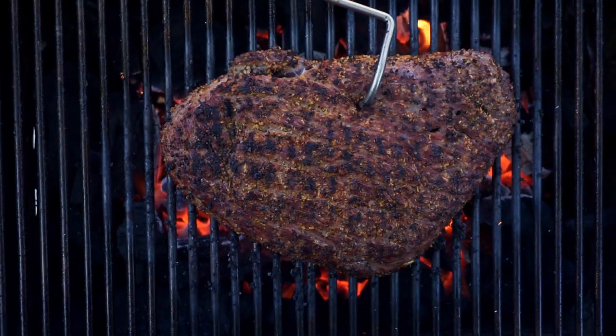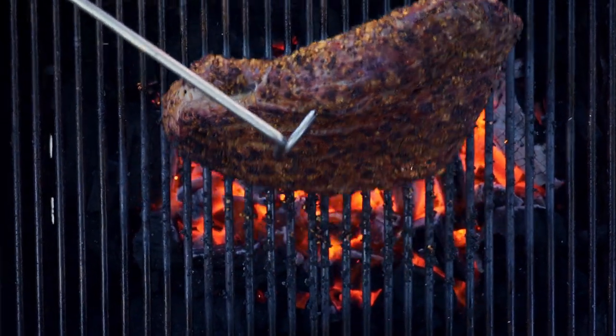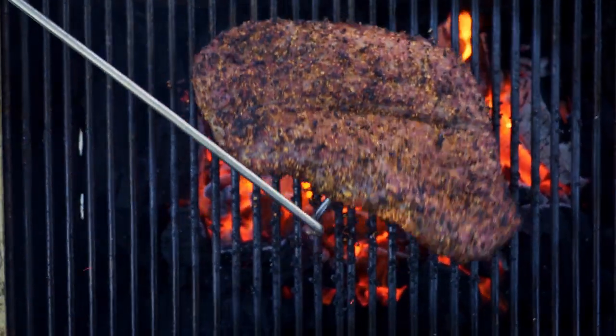It's a very basic prep. We're going to cook it direct, and we're going to use what's called the JKF method — Just Keep Flipping. We're going to flip it about every 20 or 30 seconds until we have a nice crust on it and it reaches a nice medium rare.